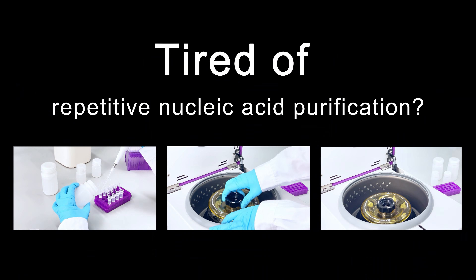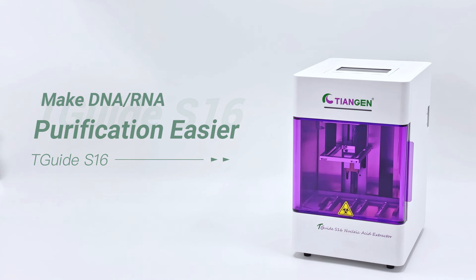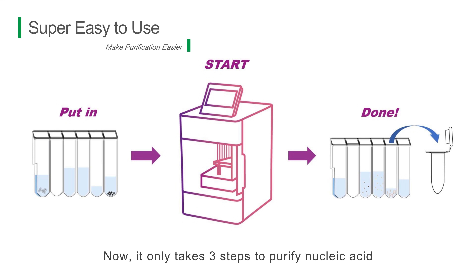Are you tired of the repetitive nucleic acid purification experiments? With the groundbreaking time saver, the TGUIDE S16, now it only takes three steps to purify nucleic acid.